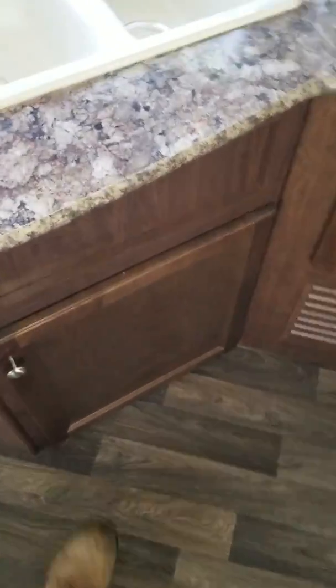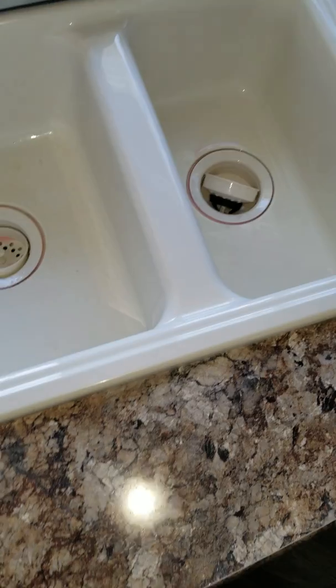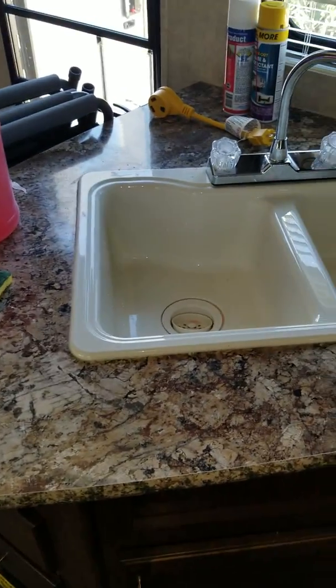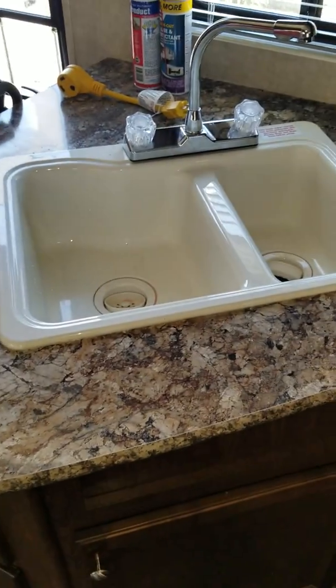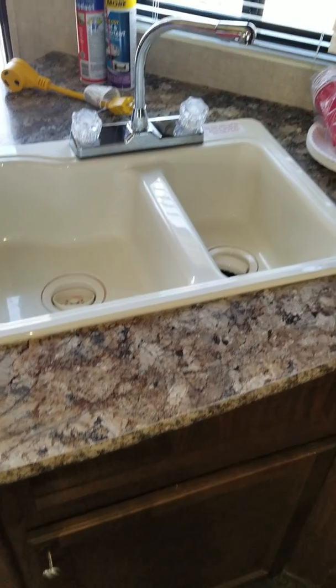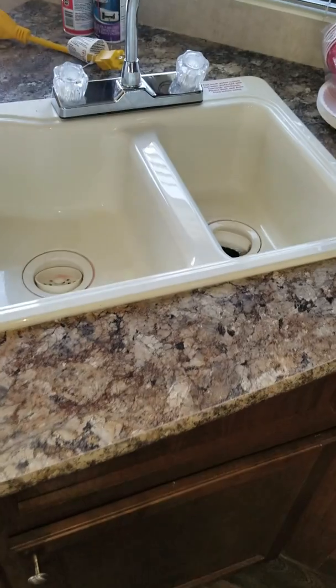Alright guys, this is my first ever video on YouTube. I figured I would share it since there's really nobody that had one of these on there that I looked. But this is winterizing a 2017 Hideout by Keystone travel trailer.